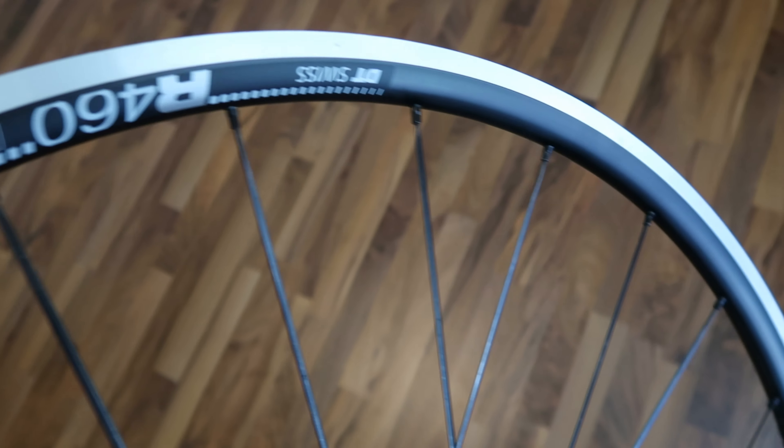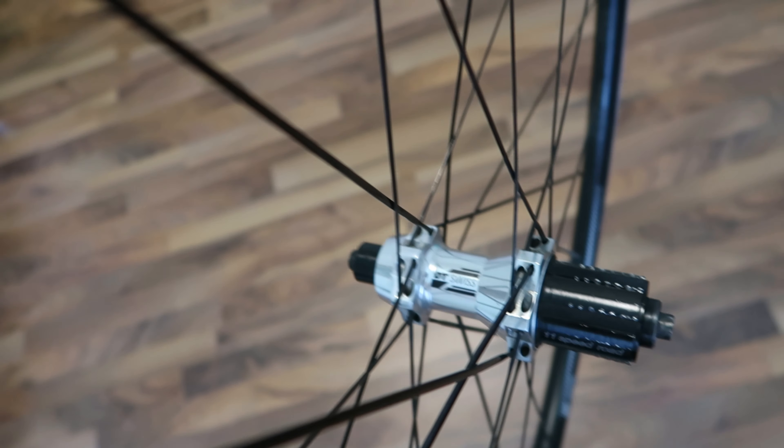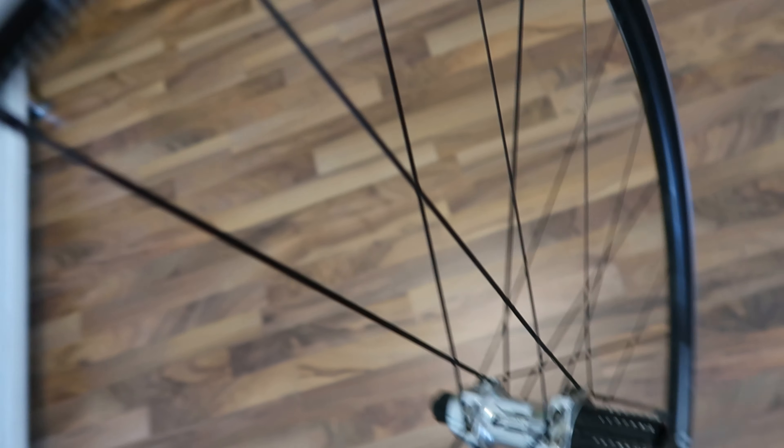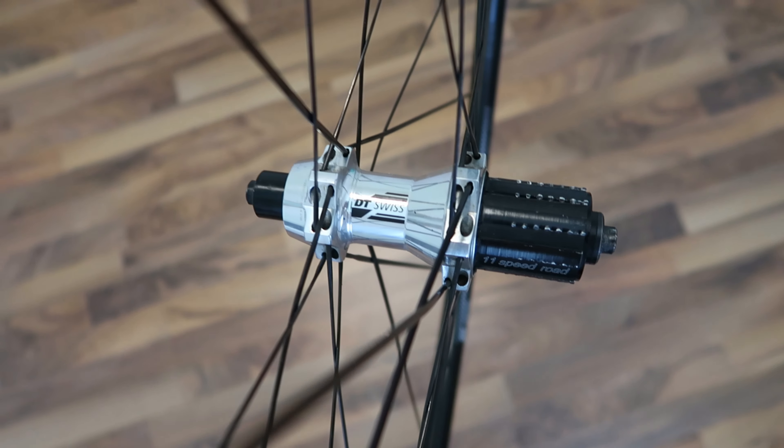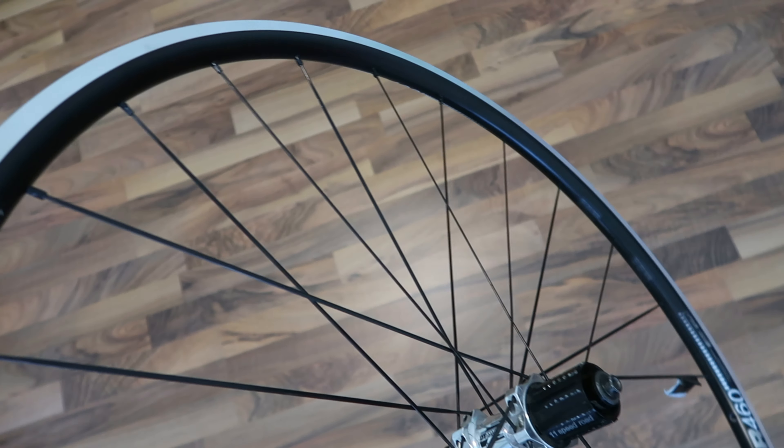That's why I got a new DT Swiss rim for about 30€. Front and rear it's 60€, and you get a nice refreshed wheelset if you are willing to invest some hours building it. Wheel building is a nice skill to have, as you also learn how to fix bent wheels — and almost every cyclist encounters this problem at some point.